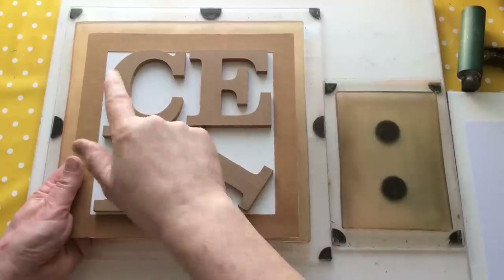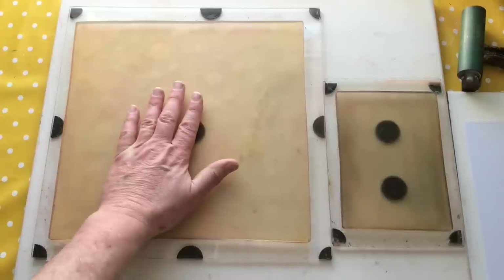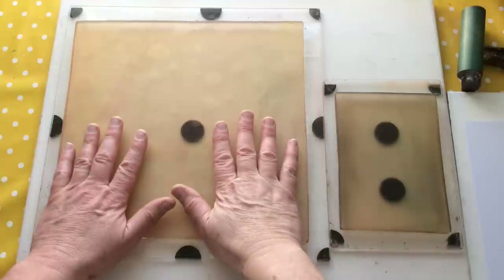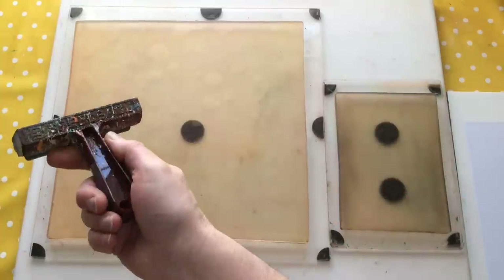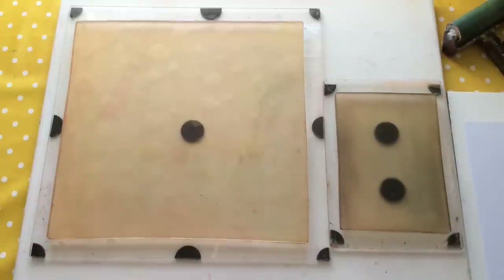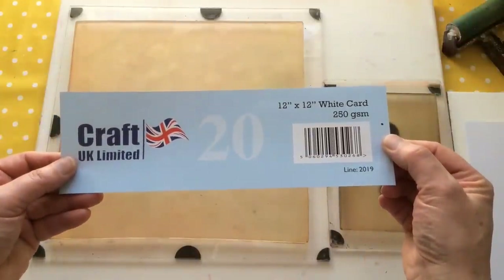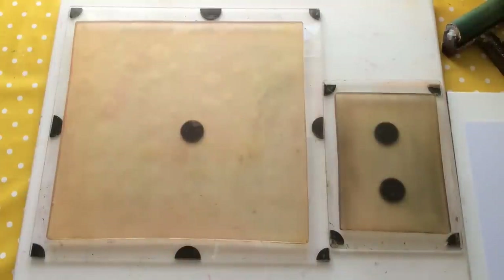Hello everyone, Kerry the Crafter here - that's C-E-R-I the Crafter - and I'm here with a little bit of a gel plate play video today. As you can see, I've got my 12x12 gel plate out, my 5x7 gel plate out, my 4-inch Speedball brayer, my favourite one, and some roll-out paper over there.